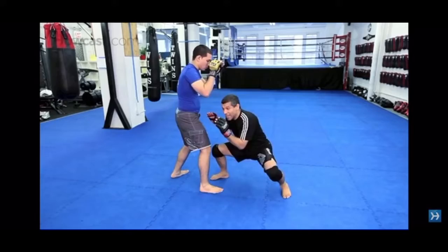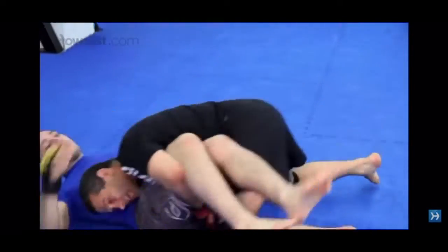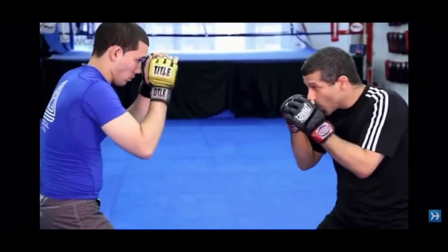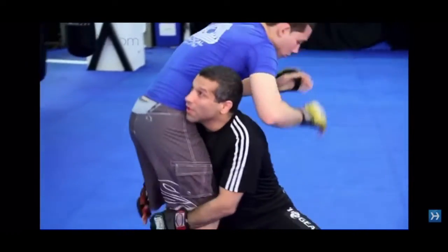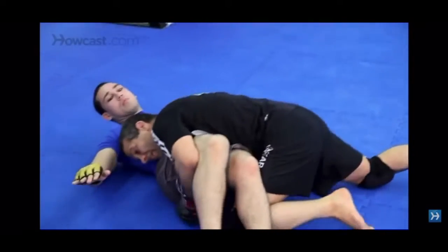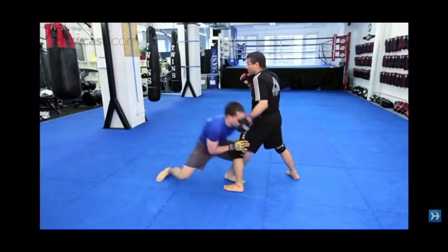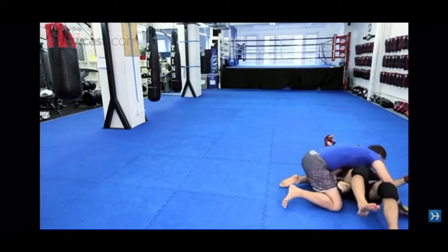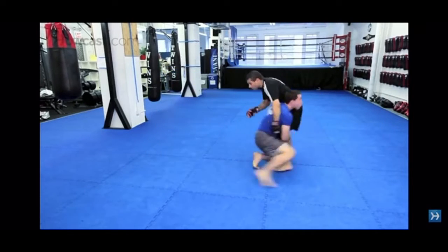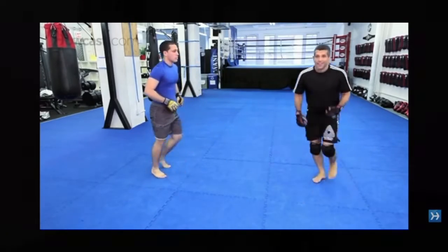Here I sit in my stance, change my level, take a step — boom, right there. Double leg. Okay, a little faster. Watch how he does it. Watch it in action. That's how you finish it.